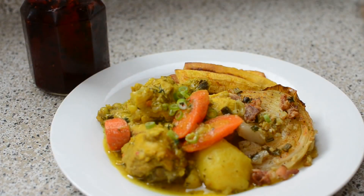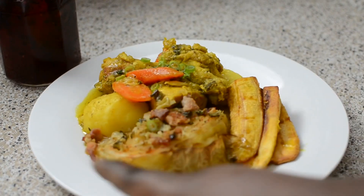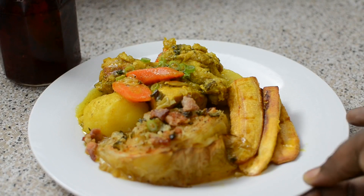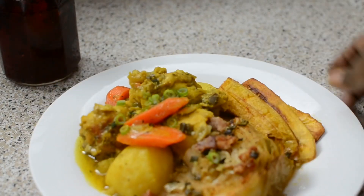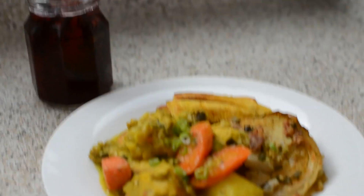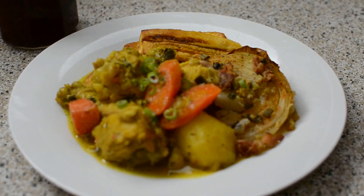This is the dish — this is my curry chicken right here. And this is the cabbage wedge. I put it in the oven covered for 15 minutes, then uncovered for 20 minutes. It came out perfect — brown around the edges with bacon on top. And some plantains over here to the side. Smells amazing, hope you guys give it a try. See y'all next time on my next video. Bye!